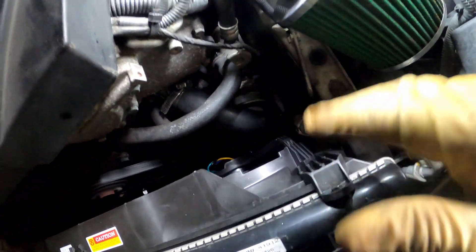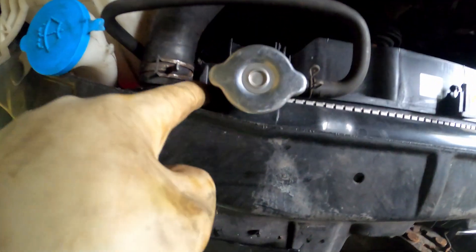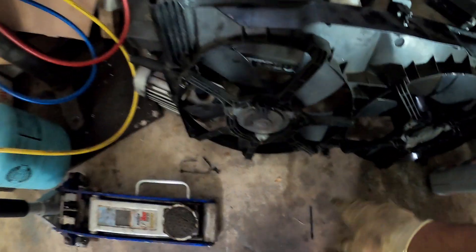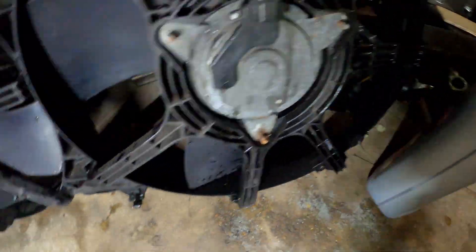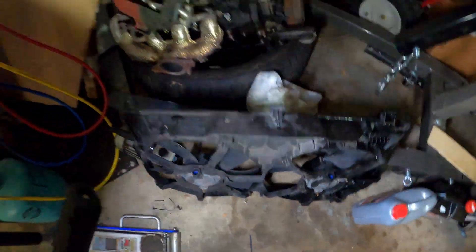It's real easy to get this fan out — it's just one bolt, another bolt, you disconnect the connectors, and the thing just comes right up. This is the old one right here. You've got this hose right here and this one right here, and then two notches on the bottom that just sit in there. It's real easy.